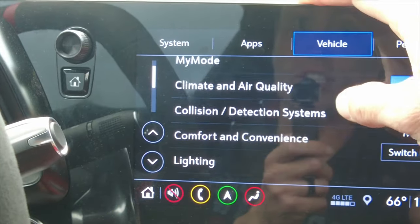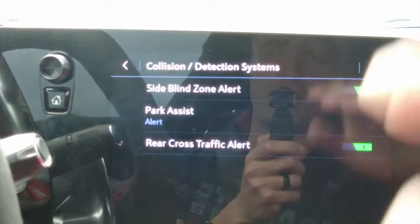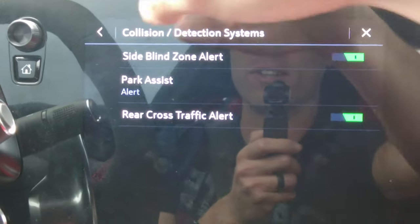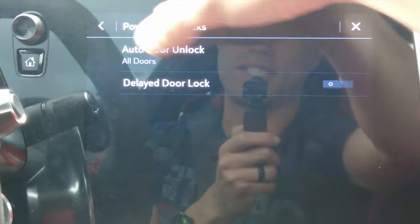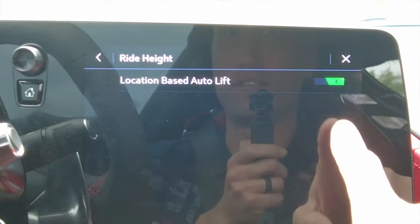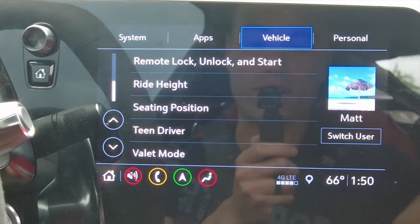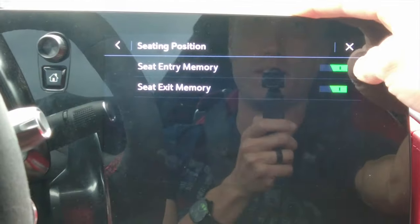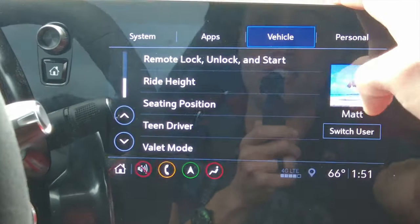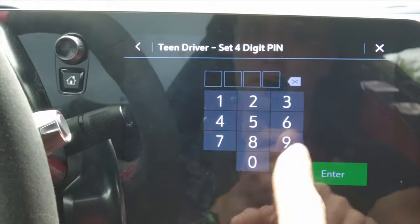We've got our collision detection system, which you can turn all off when you're at the track so the car doesn't think you're about to rear-end the guy literally inches in front of you. Power door locks are customizable like any other car. Ride height has a location-based auto lift — keep that on so it knows when to go up and down at certain locations. We also have seating position, seat entry memory, and seat exit memory.